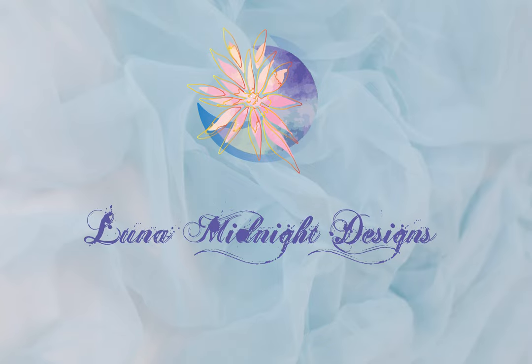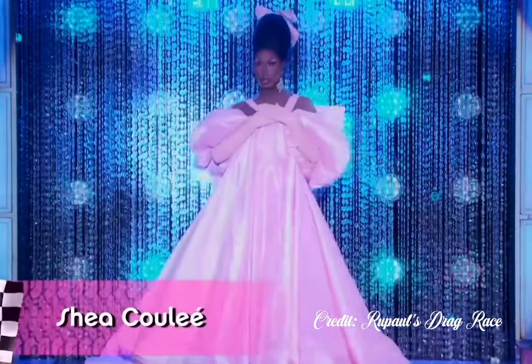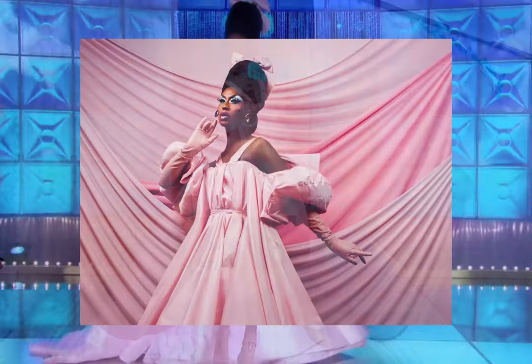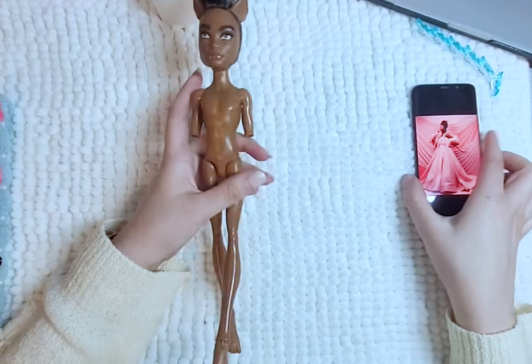Hello, welcome to Lunar Midnight Designs. For Pride Month, I will be turning this Claude Wolfe into Shea Coulee from RuPaul's Drag Race. I just love this big pink flowy dress and I will do my best to recreate it for Claude. So let's get started.